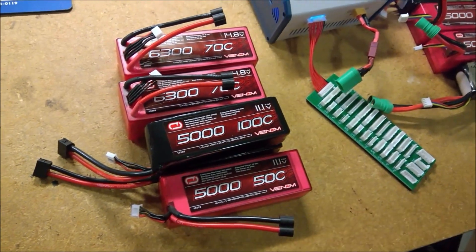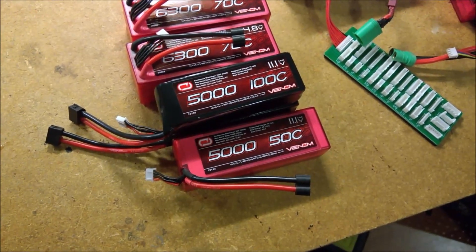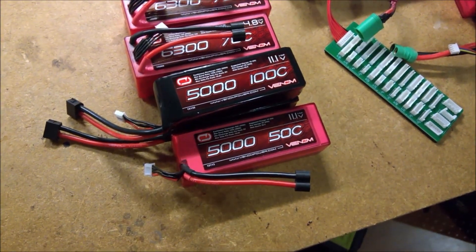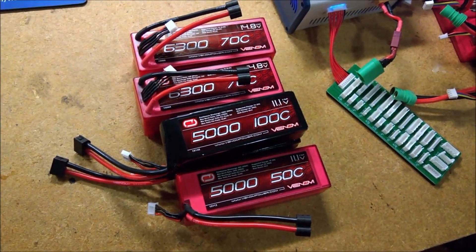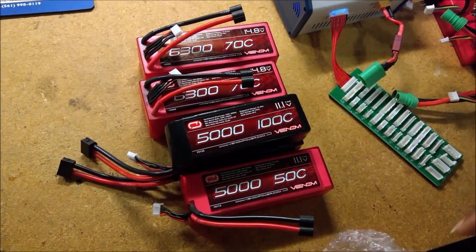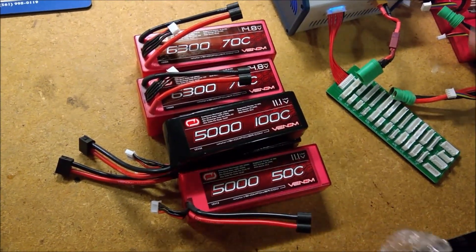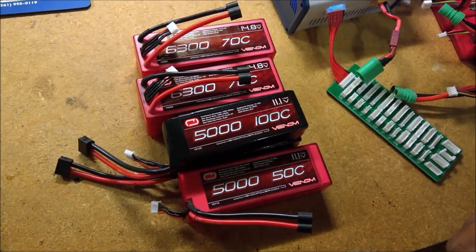Alright guys, our house 21 signing out. Remember the mantra: fly, fix, fly — break it, fix it, and do it all over again. Don't forget to check me out on Facebook, Instagram, and all the other social media. And come by and check out the RC Physics Sandbox — we've got lots of interesting stuff going on there. Feel free to come by and talk about RC's, life, or anything you want — just keep it clean and family friendly. Our house 21 signing out, peace.